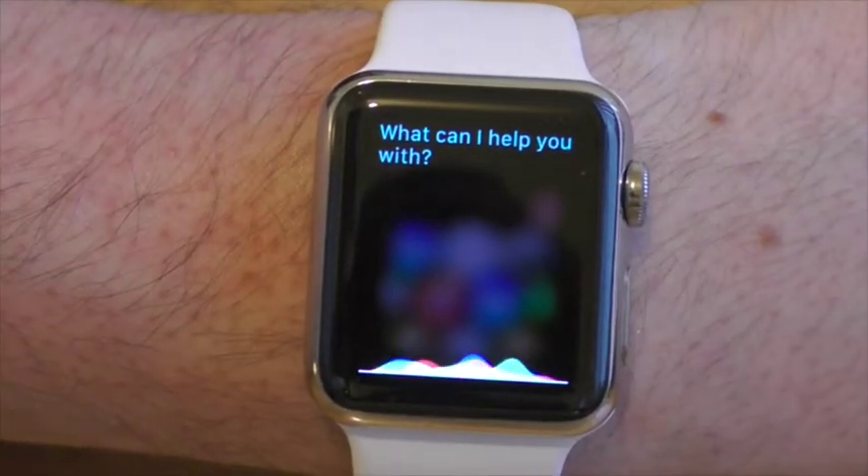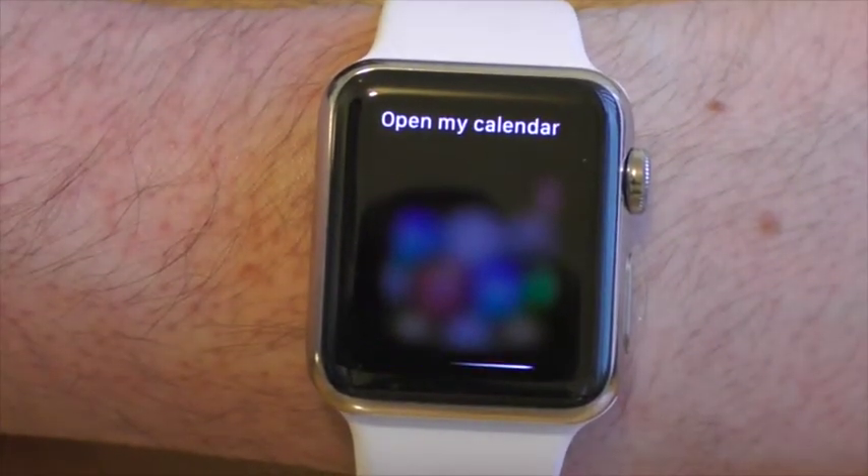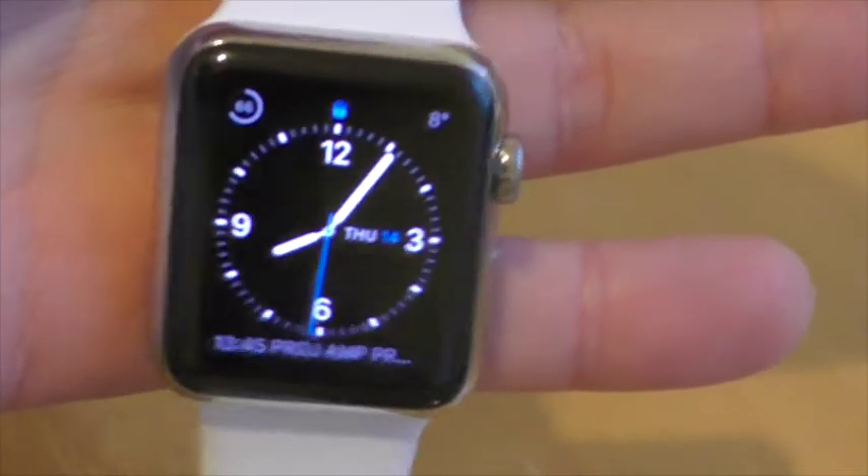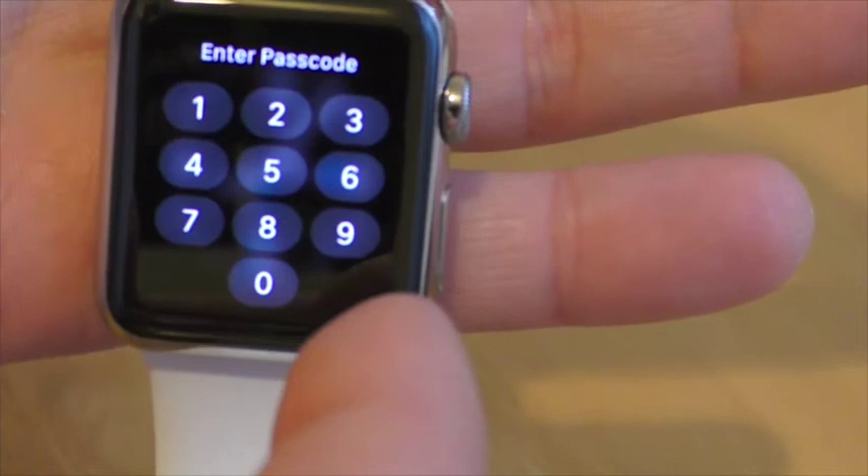Some bits I wouldn't use so much — although Siri is useful, I can't imagine many times I would actually use it. And the same goes for dictation, which is not as accurate in noisy locations. Security-wise, if you take the watch off, it automatically locks with the passcode that you set earlier.